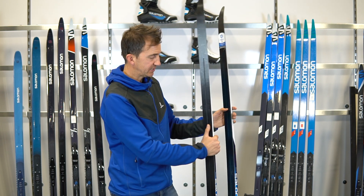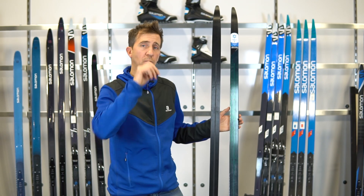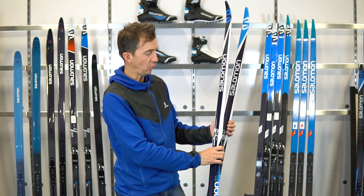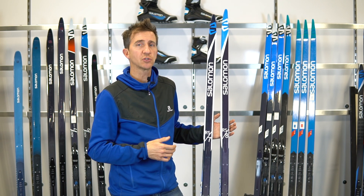In terms of bases, you'll have a G3 base in the RS 7 — middle of the road, great to learn on. A G4 base for the RS 8, and a G5 base for the RS Skate. So again, a good, better, best story on your wall.